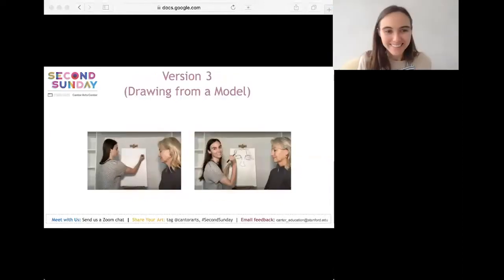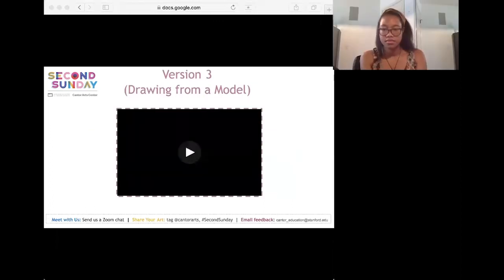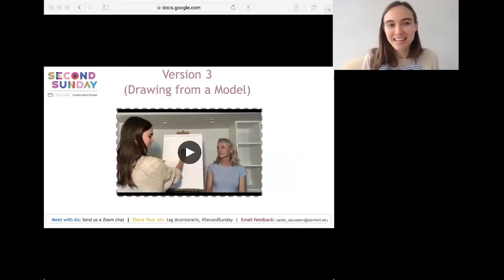Version three is drawing from a live model. It's a little more difficult than the first versions, but great fun because you get to interact with the person you're drawing. First draw your model in pencil, then go back over the lines in marker, just like before. Here's a video of me trying it out with my mom.